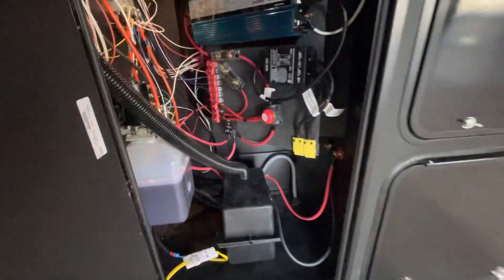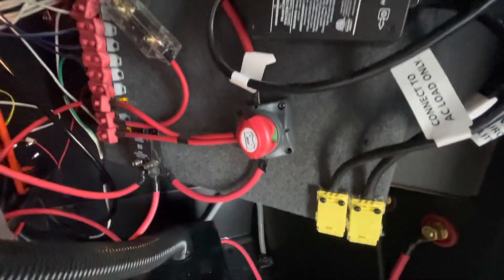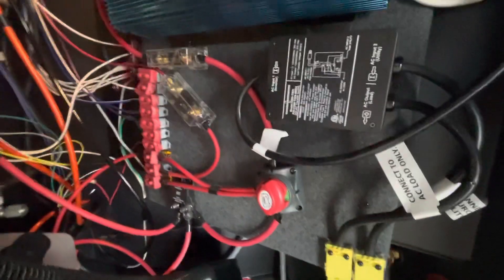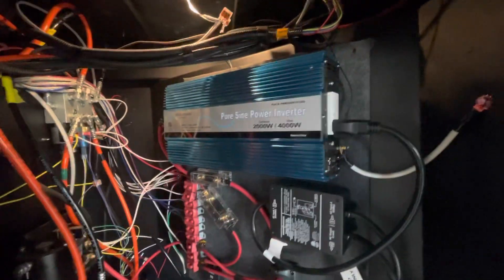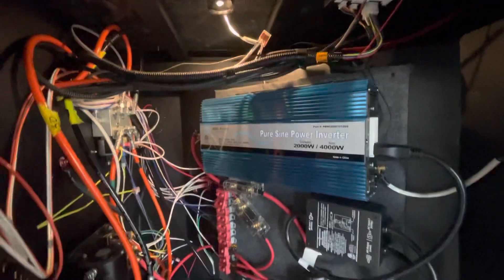One of the first things you want to do when you get to the campsite, you want to make sure you turn on this battery switch right here. That gives you 12-volt power to things like your landing gear and anything else that requires 12 volt. This is your inverter here. It's important to note that your inverter does have a switch on the inside of the camper that has to be turned on for it to function properly.